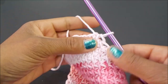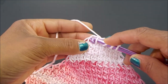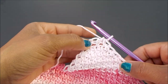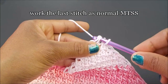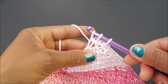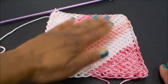Let's work the end of this square together. We're going to make our last few stitches. We have one more stitch and then our end loops, so we're going to work that stitch as normal, pull up a loop, and then insert our hook into the end loops there. Yarn over, then pull our yarn through all three loops. Now we are ready for the next step, which is the edge.